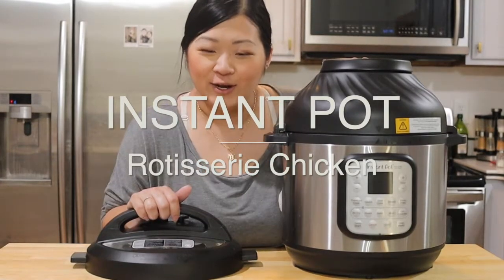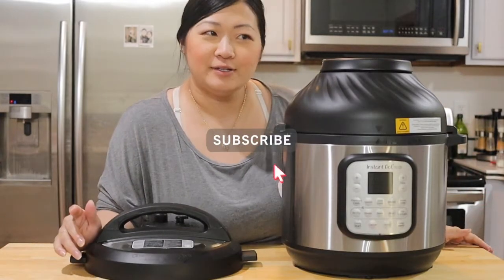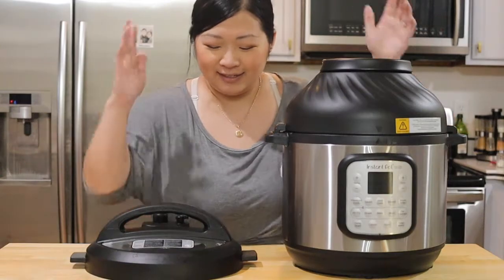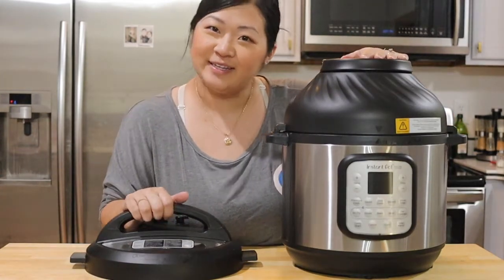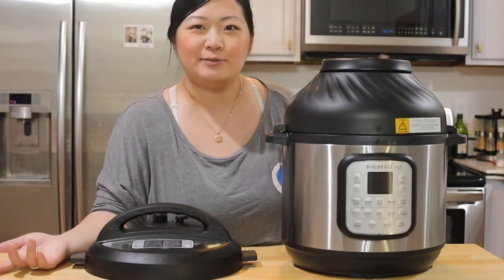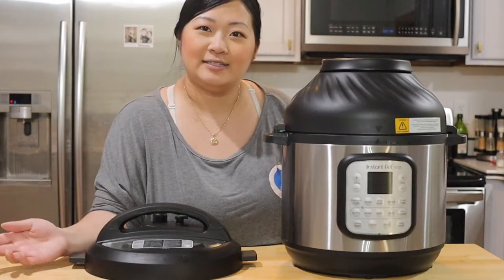Hello! So this video is gonna be a little different than the ones I've done in the past. I'm gonna do a little more vlog type and as you can see here is the Instant Pot. I finally added to my collection. A lot of people ask me if I have like an air fryer or an Instant Pot — and no!